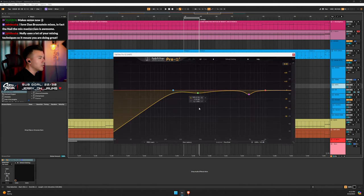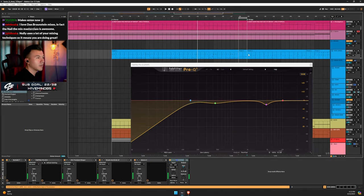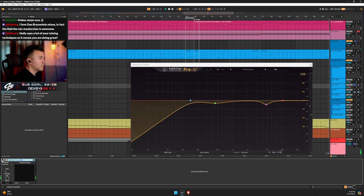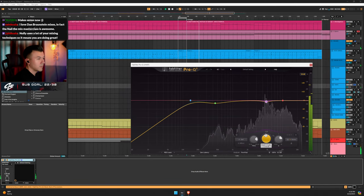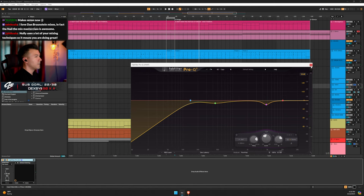For hats I just have some EQ going, not too crazy. I'm trying to find things that hurt my ears and get rid of them — it's usually around the high frequencies where it starts to hurt my ears.